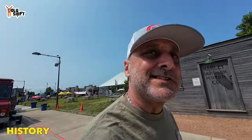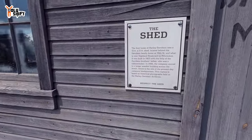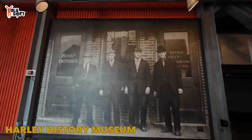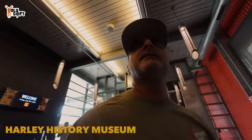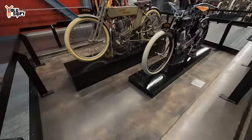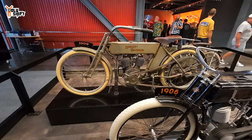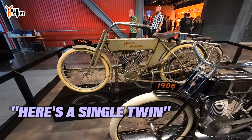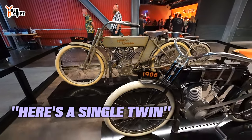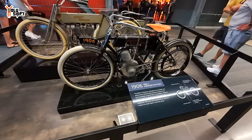This is where it all started — right here. I don't know if this is literally the actual shed or a replica, but this is exactly what it looked like. That's the place — one of the first ones.